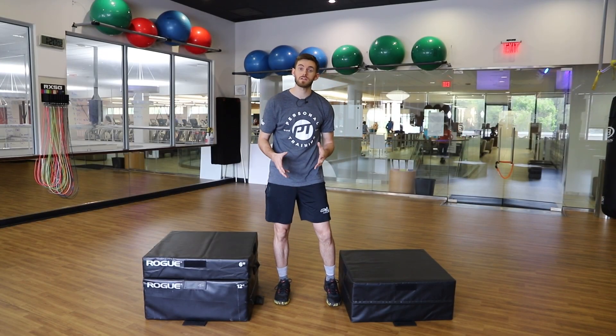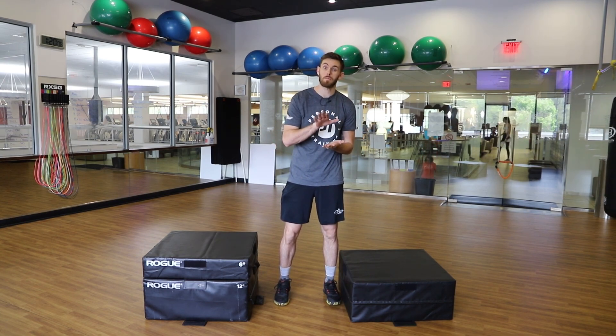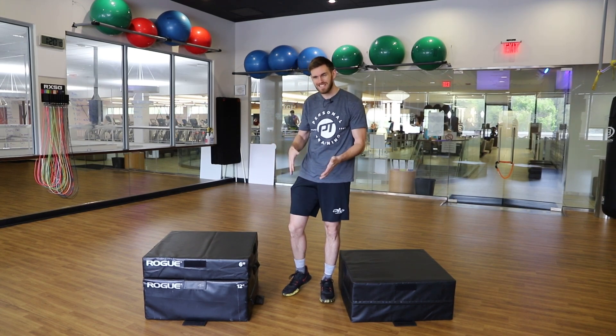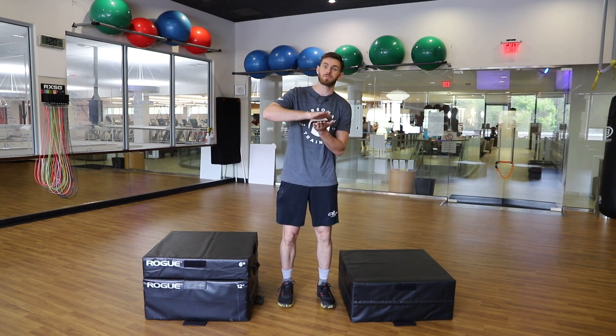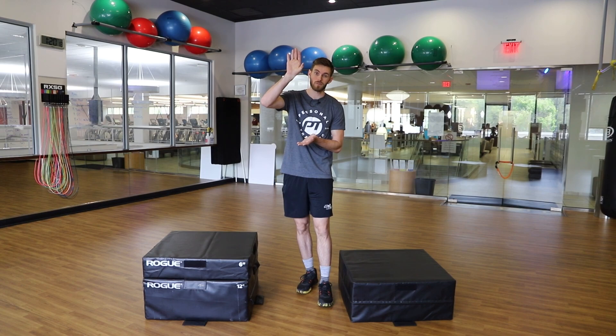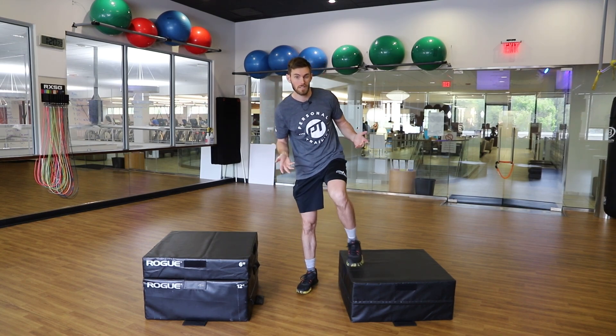So one of the exercises that I've really loved to implement with all of my basketball players is starting to work on the ability to jump higher. We've all heard of box jumps, but to be perfectly honest, a standing box jump on its own, you're not going to get a lot of transition in terms of being able to jump higher. So some ways that we can account for that and really work on that overall leaping ability is to incorporate what we might call a deficit or step off.